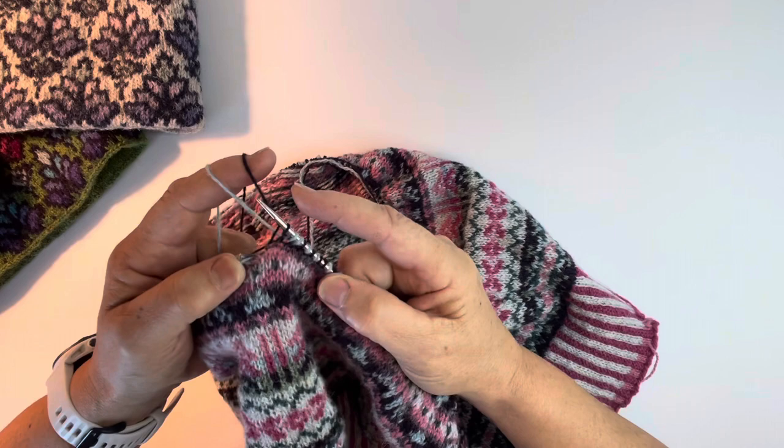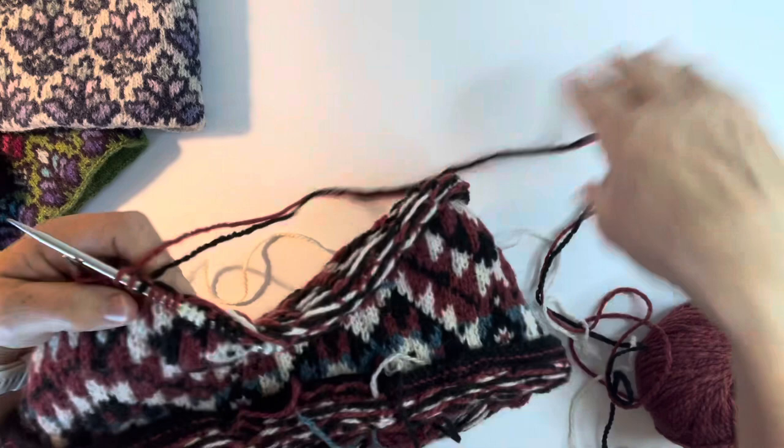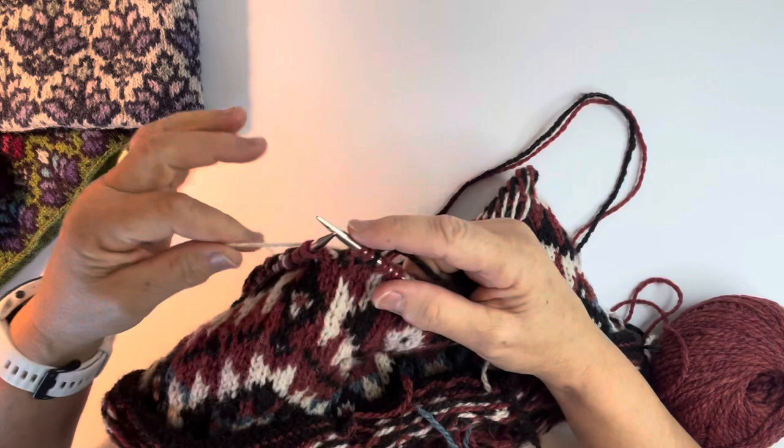The interesting thing about knitting with three colors - here I have a larger scale example for you to see. To knit with three colors, it's really just the combination of the two methods. The way I do it is I hold two in my right hand - my right hand is very dominant for me - and then the third I hold in my left.